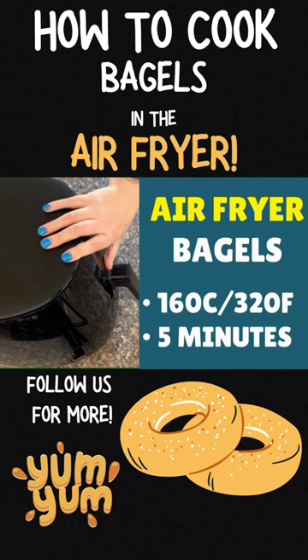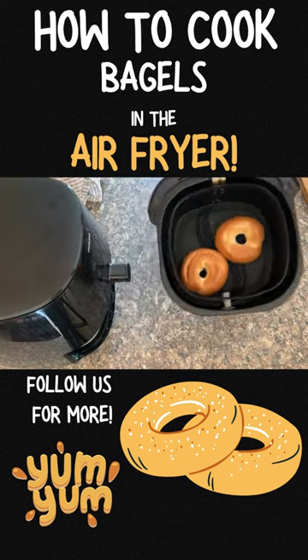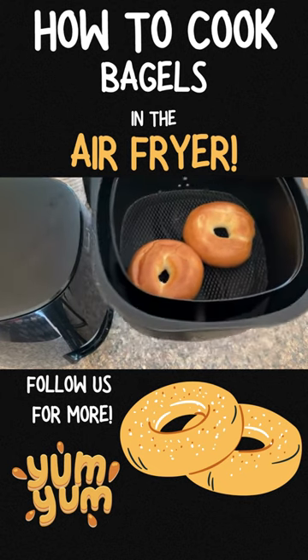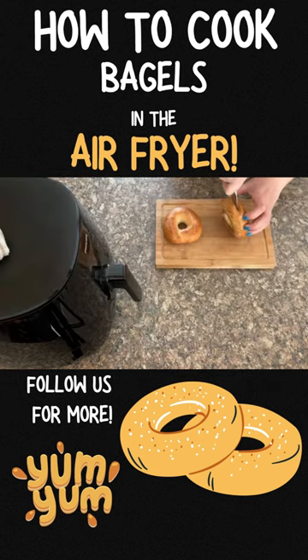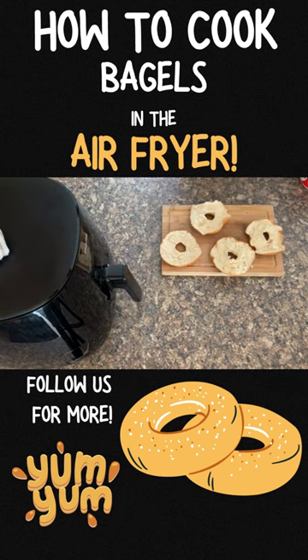Then press start. Wow, they are beautifully golden and just perfect. You just want to get your knife in there — there you go, that's one bagel chopped. I'm going with some Philadelphia cream cheese.